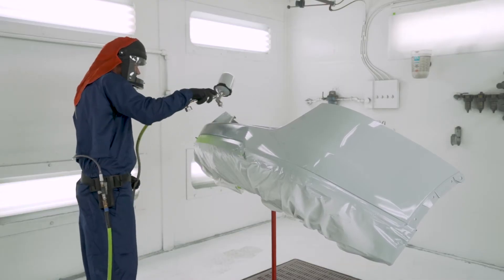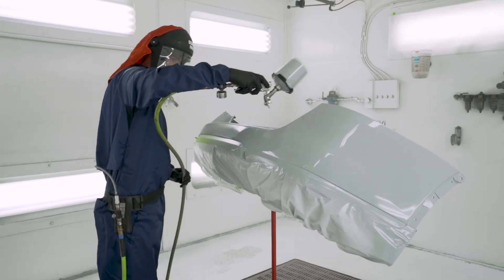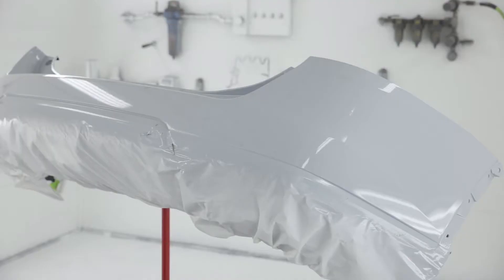That's the procedure for preparing unprimed bare plastic. To maximize flexibility and chip resistance for the finish, we recommend adding a flexible additive to the primer surfacer, sealer, and clear coat. Follow the instructions on the product information bulletins. The part is now ready for the color application.